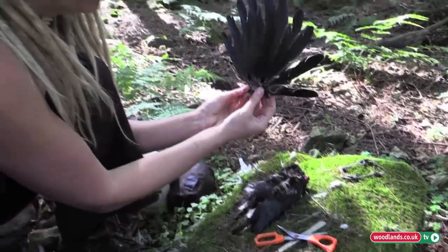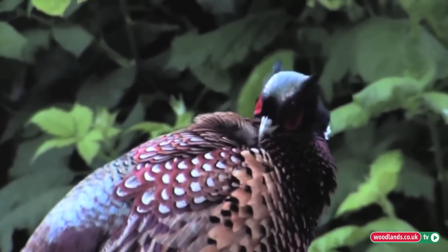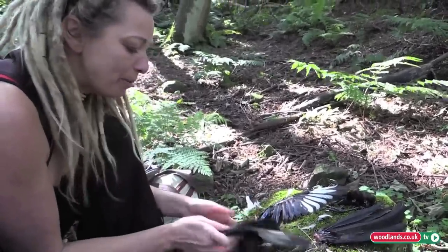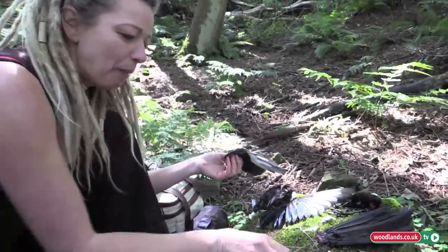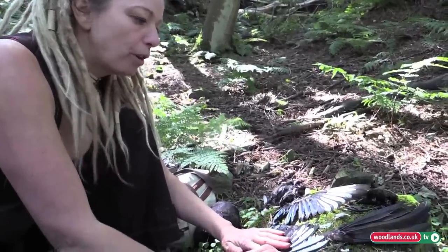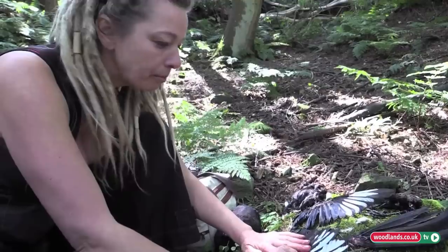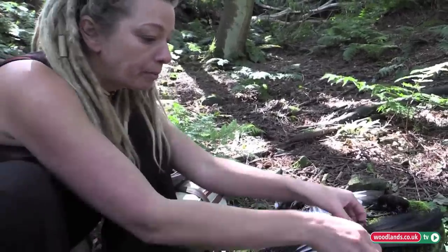This may seem like a gruesome thing to do for a lot of people. But we are so distanced from our food when you buy it in a supermarket, already prepared, wrapped in neat plastic, shrink-wrapped. How many people actually do this? You have a much deeper association with food when you have to deal with it from beginning to end. You respect meat much, much more. You don't take it for granted, and you want to eat it as fresh and as wild as possible.